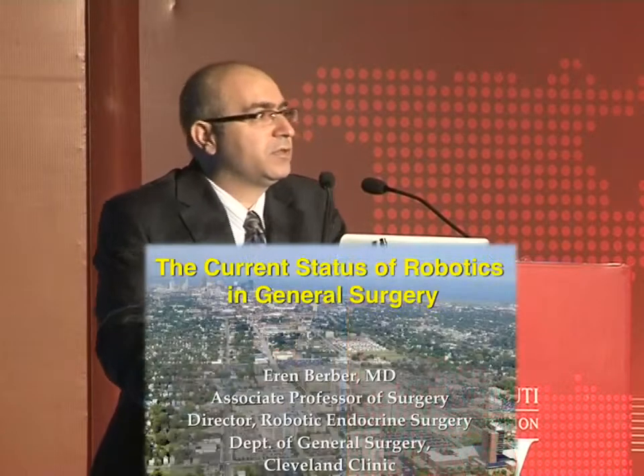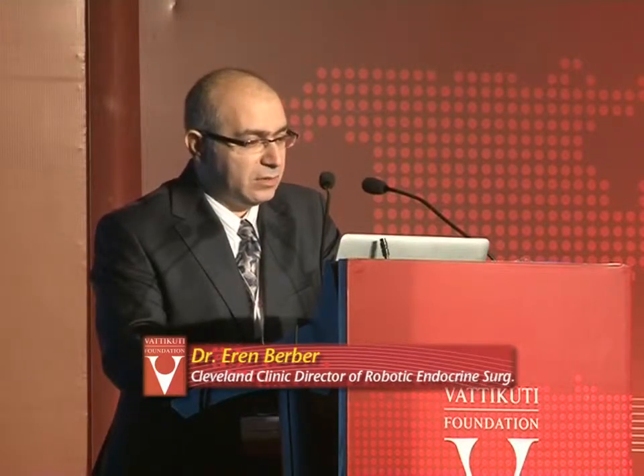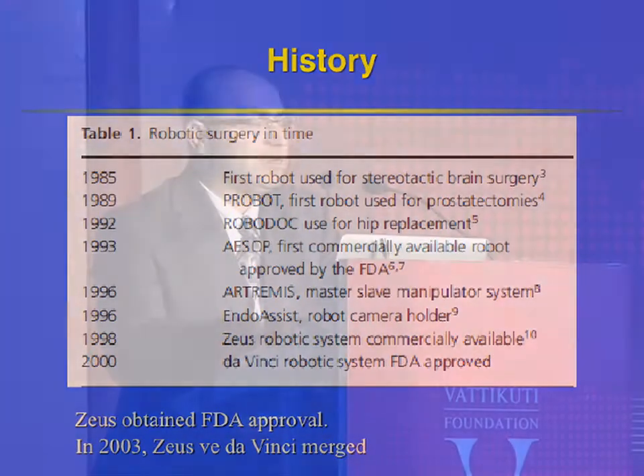As you all know, general surgery was one of the most recent specialties to adopt robotic surgery. This is one of the early studies done by Dr. Talamini at Johns Hopkins, where they evaluated various procedures to be done robotically. However, at that time, the instrumentation was first-generation. There were some issues about experience, friendliness of the equipment, and cost, so we had to wait a little longer to start doing robotic general surgery procedures more frequently.